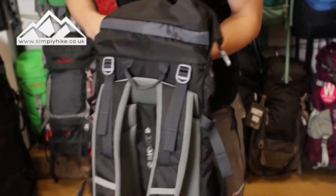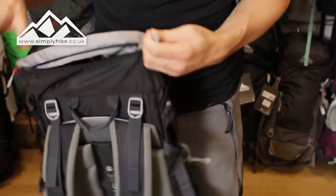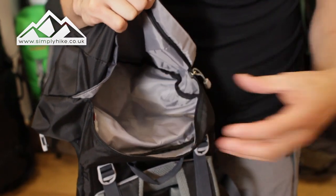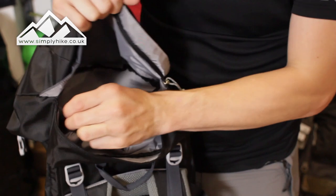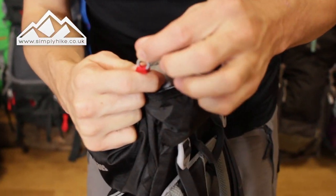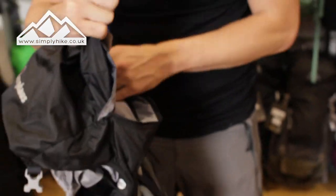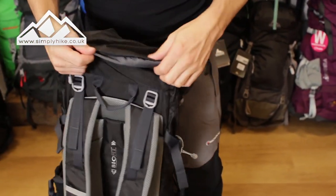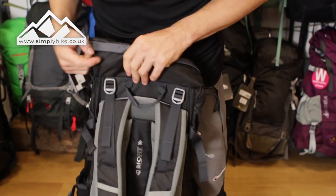On the top, because it is a traditional rucksack, you do have another main storage area — ideal for spare batteries, a bit of Kendal Mint Cake, or your waterproofs. It's quite substantial in there, and there's a little clip system to keep things like keys from rattling around. The zip on the top is also covered in ripstop material and has a storm flap to keep it protected from the weather.